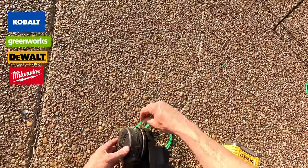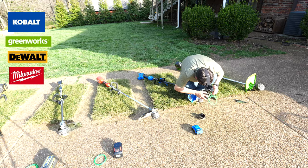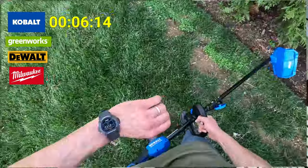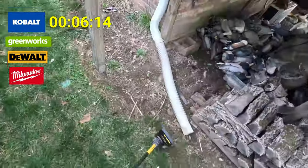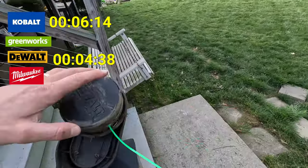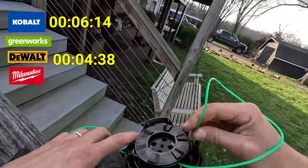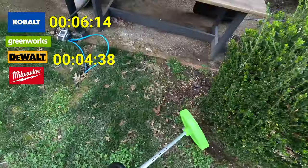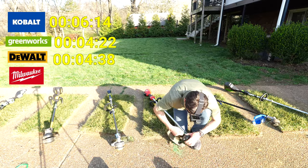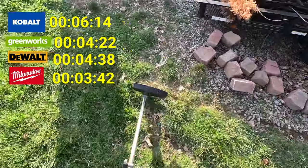The worst by far was the Cobalt — it took forever to get the string fed through the head, and then once it got going it kept quitting every 15-20 seconds. Second worst was the DeWalt — the protection portion of the head was really small, and the string kept wrapping around it. Greenworks was not great but not awful, about four minutes 22 seconds. Milwaukee was the best of that crew at three minutes 42 seconds, though none of these blew me away.